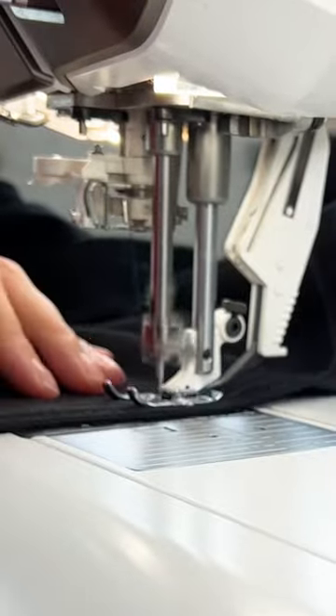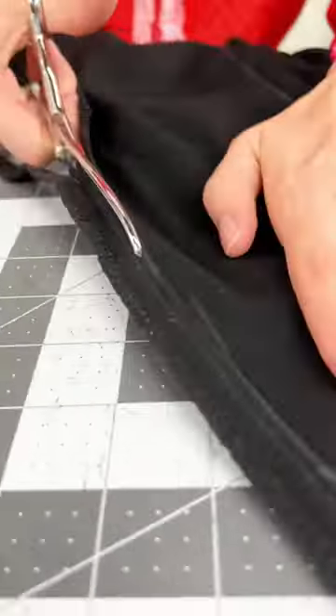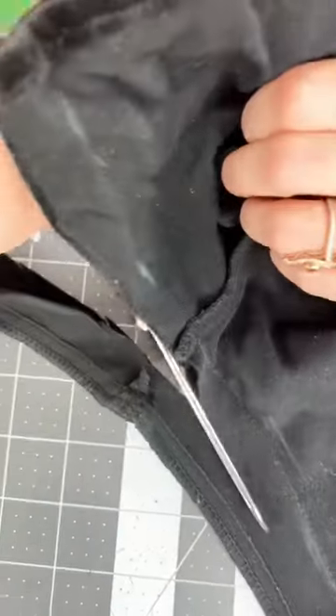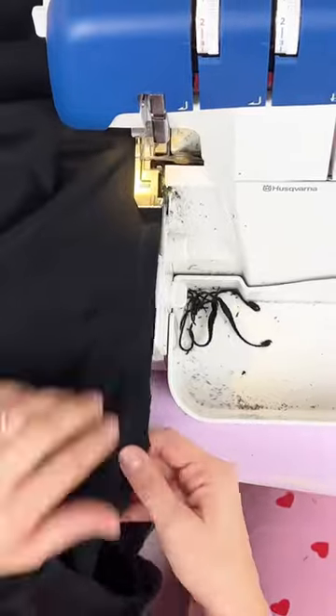I'm going to be using a straight stitch because this is a woven fabric, and then I'm going to cut off the extra. We don't need all that bulk on the inside, and then I'm going to serge my seams together so it's nice and clean and professional.